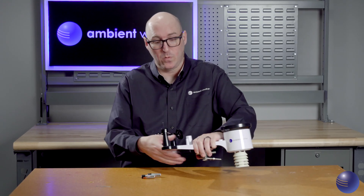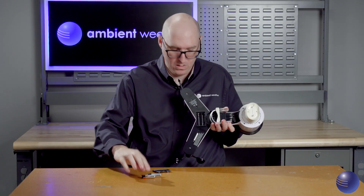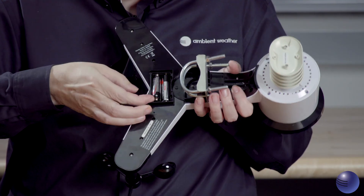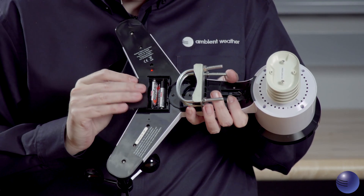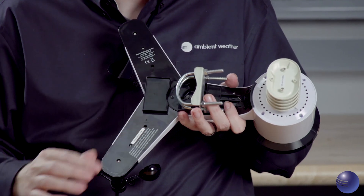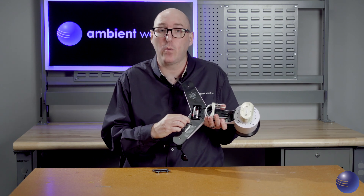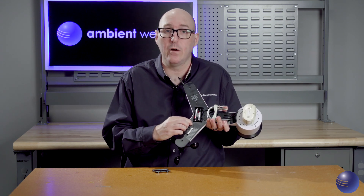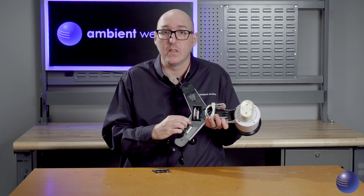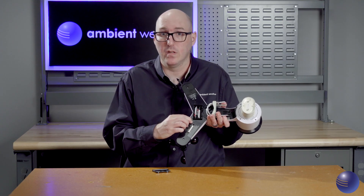Once the super capacitor is discharged, uncover the solar panel, remove the battery door again, and insert the batteries. You'll see that red LED pop up again. At this point, take a pin and hold the reset button right here. As the device powers back up, this will allow it to completely factory reset to factory settings, which should restore all readings that may be missing from your console.